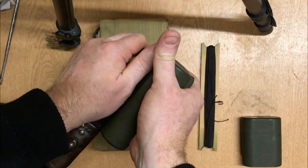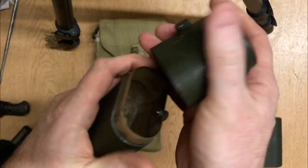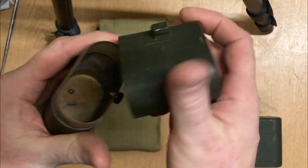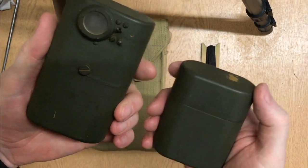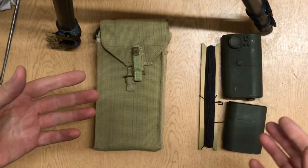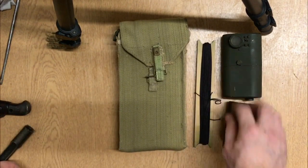That then just unclips like so. Inside, obviously there's no batteries in there — maybe we'll get it working at some point. But really a nice piece of specific Australian equipment. As I've always said, Australians are ingenious with how they use the Vickers machine gun, and this is just another example of that.